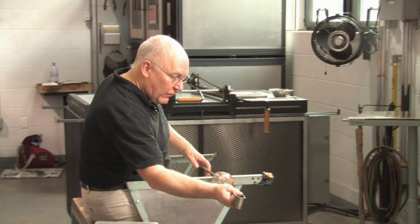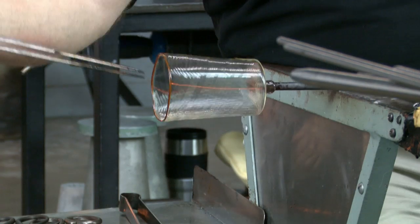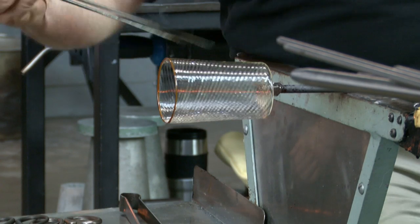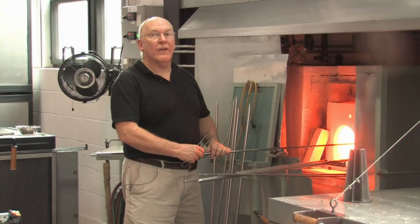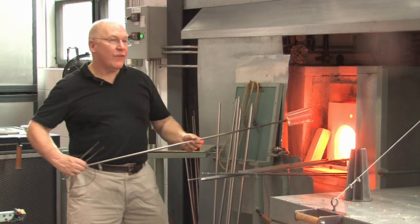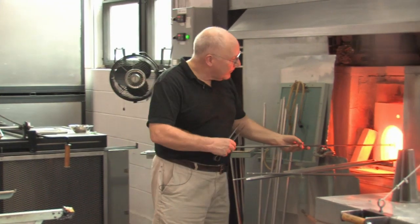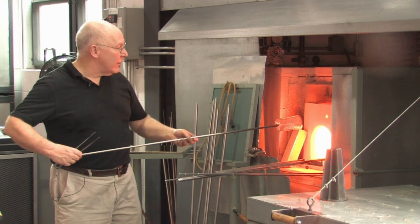And here goes — there's the final opening. I'll get the whole thing slightly soft, use the flat treatment, and I'm going to lower it onto the octagonal mold.